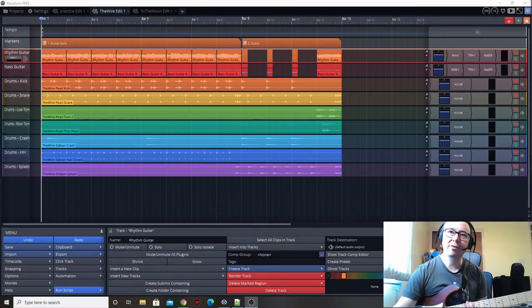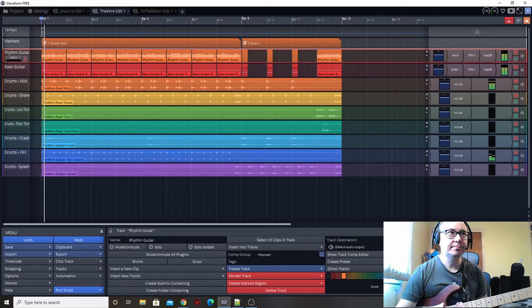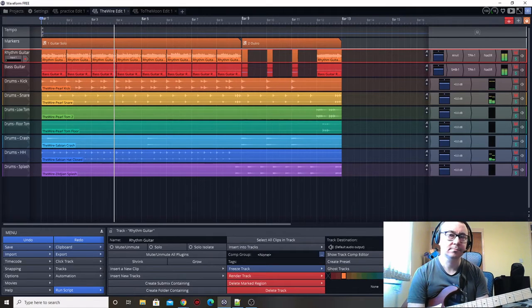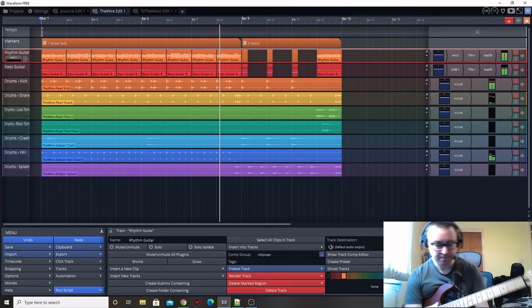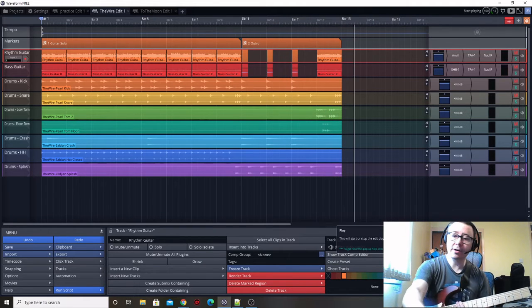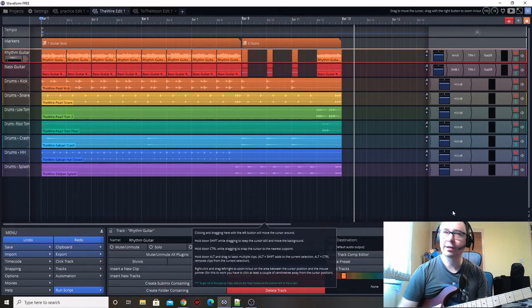We left off the previous episode with the drums, the bass and the rhythm guitar all recorded, so let's have a little listen to where we left off. It's sounding pretty good now that we've got a lot of the parts recorded, but now what we need to do is look at recording the lead guitar part.